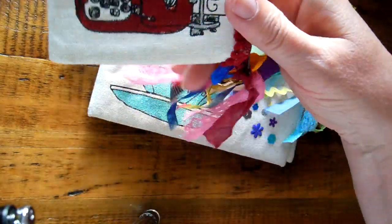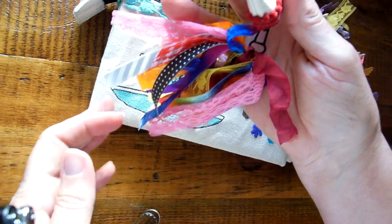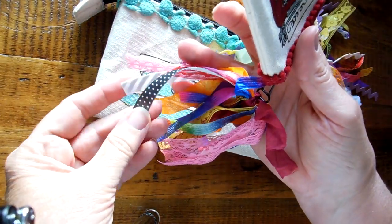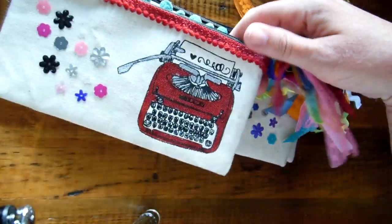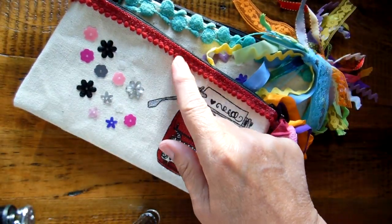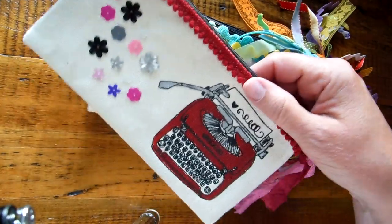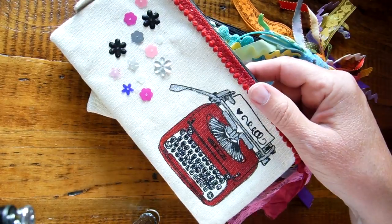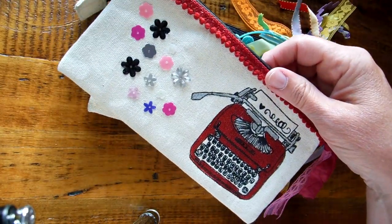And then just a bunch of like vintage ribbons and trims. And this stuff is from Target's Dollar Spot — the cute little black ones. And then I added the rick rack. This is a rick rack I bought from Saw Crafters a couple years ago. I really love it. She has it in different colors. I don't know if she still does, but I know she has a Zibbit store.